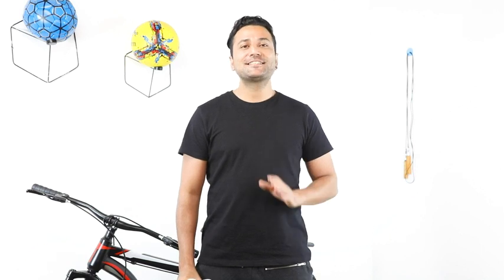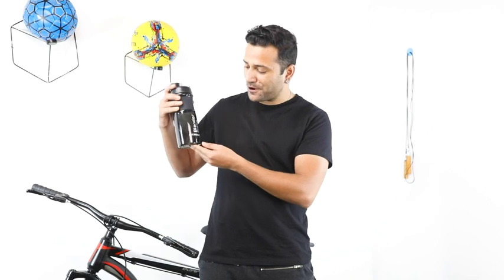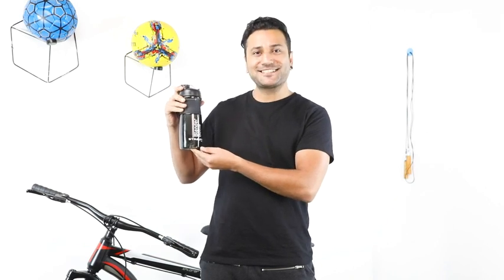Hello guys, how are you? I am Anath. Staying hydrated during your workout is very important. Today I am going to talk about my new bottle by Stross. Let's do this.